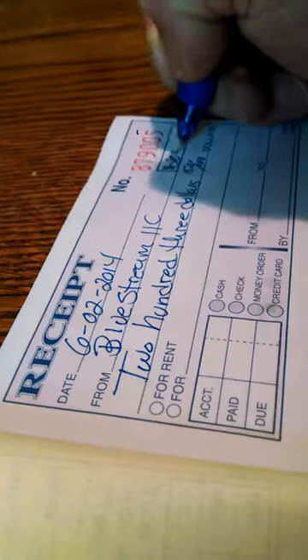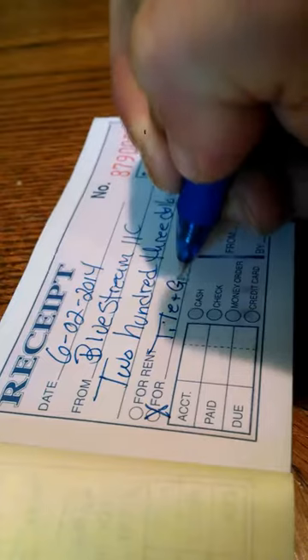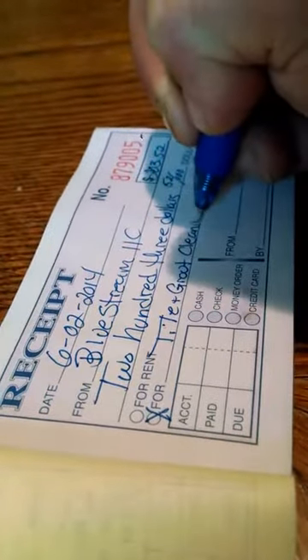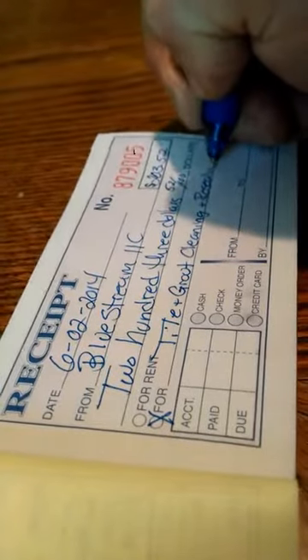Kind of like a check — write it up here. Okay, for tile and grout cleaning and resealing. Make sure you put what it's for so they have it for their records.